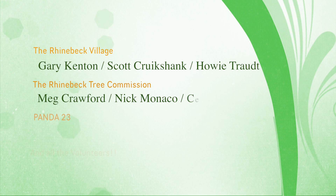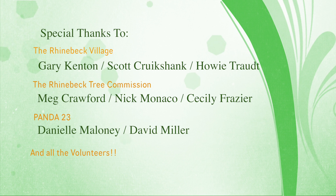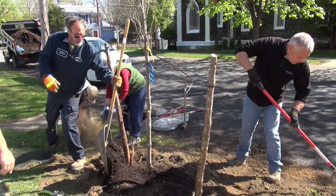Tree City USA is a designation given by the Arbor Day Association. You get it if the village spends a certain amount of money per resident for a tree budget and celebrates Arbor Day with plantings. There are different levels of award depending on educational programs, pruning, and other activities beyond regular planting. Having a Tree City designation also makes it more likely to receive grants from the Department of Environmental Conservation for tree maintenance and tree inventories.